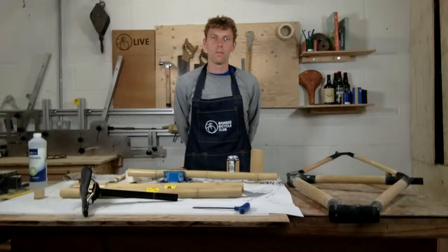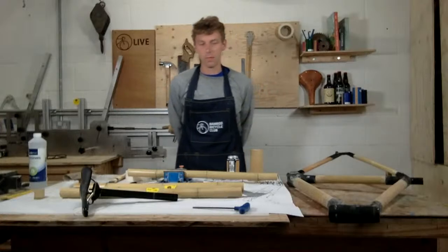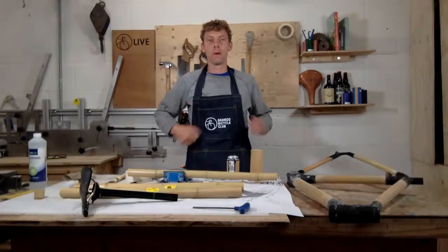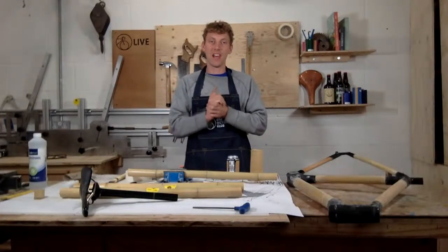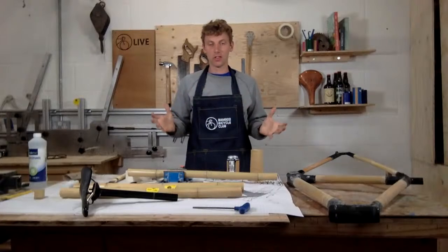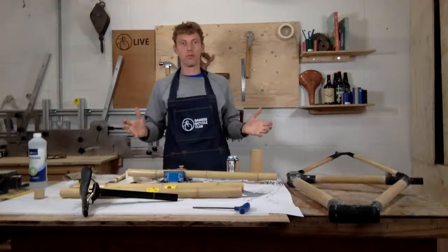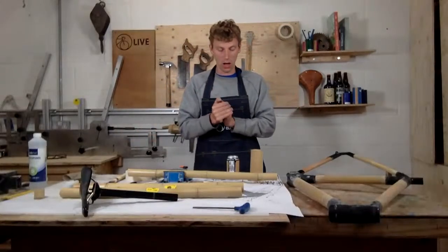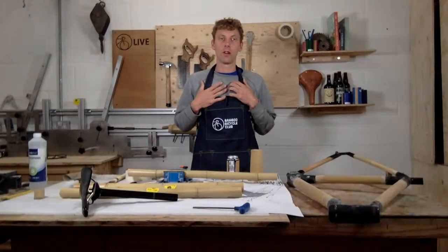Hello and welcome, bamboo bike builders. This is another live session brought to you from Bamboo Bicycle Club, live here in London. Thanks for joining us. What we do is we help people to build bamboo bikes — you can do it at home or you can do our workshops. I'm James.